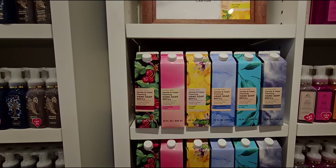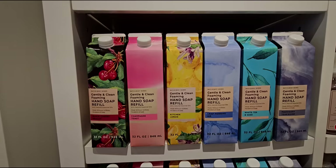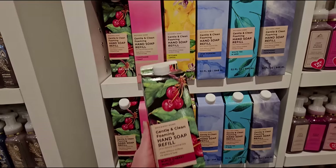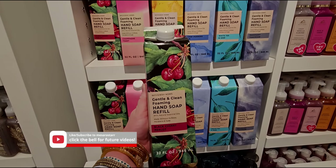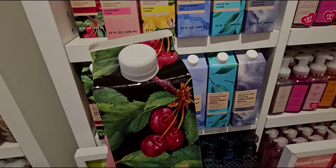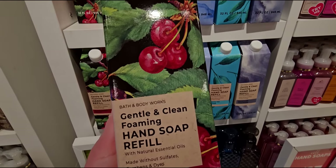100% recyclable cartons — there are six total scents. There's Black Cherry Merlot. It really does feel like a milk carton, or like a juice carton box. It's 32 fluid ounces, and I love the packaging of the Black Cherry Merlot. Super, super cute.